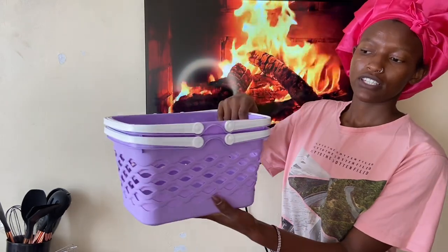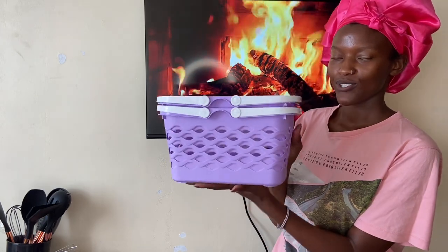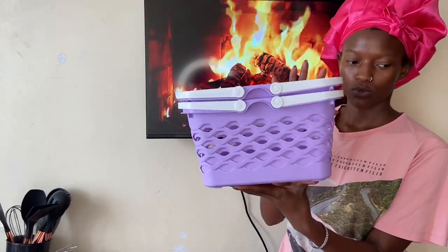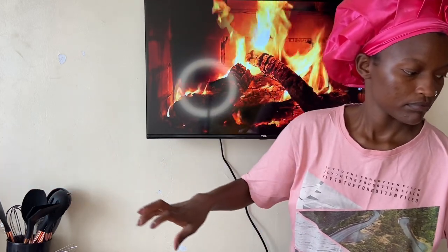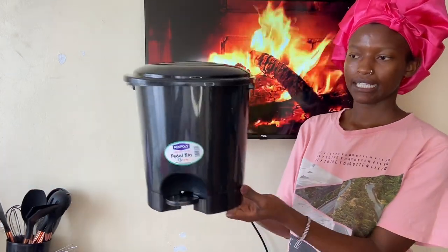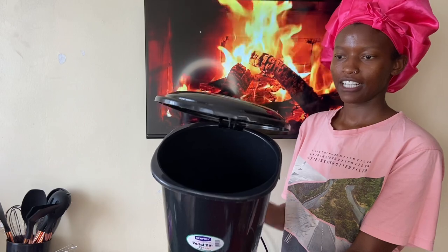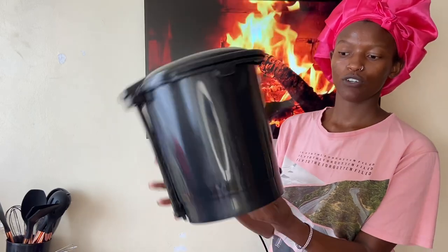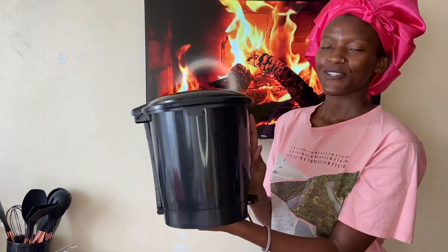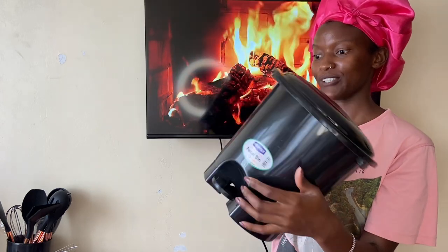I also got these two baskets — they're in purple and white, which are the best colors because my bathroom theme is purple and white. I'm going to use them to organize my products in the bathroom. I also got this dustbin in black — they only had black and gray, and I've been wanting this dustbin for a long time. It was only going for 250 shillings and I thought that was a great price.